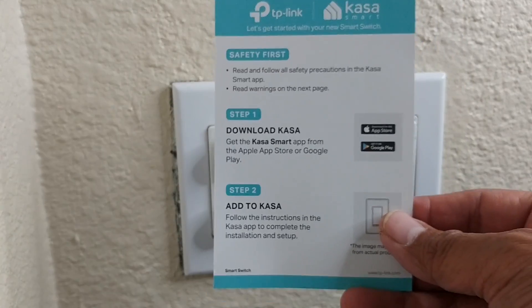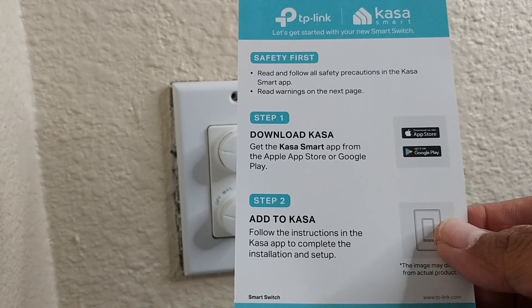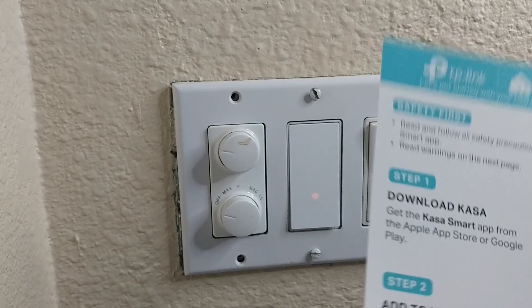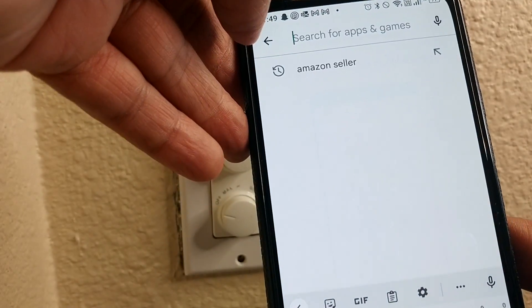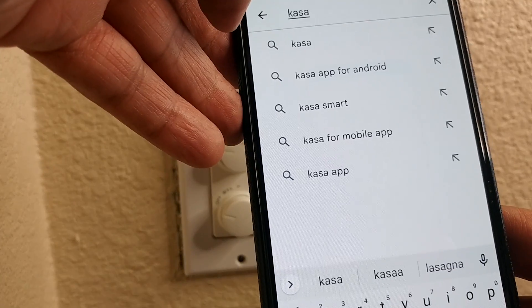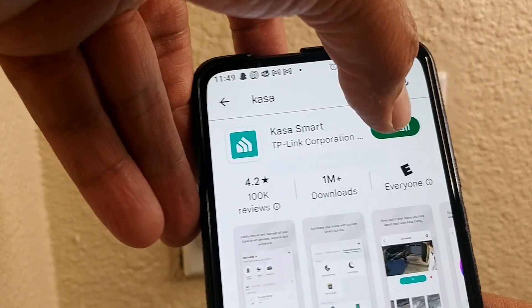This is the only instruction that comes with it — it basically just says to download the Kasa app and add to Kasa. It didn't even have instructions on how to install the actual switch. Let me go to my Play Store and search for Kasa and install it.